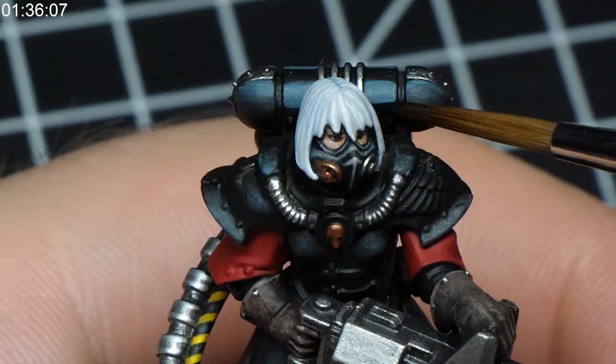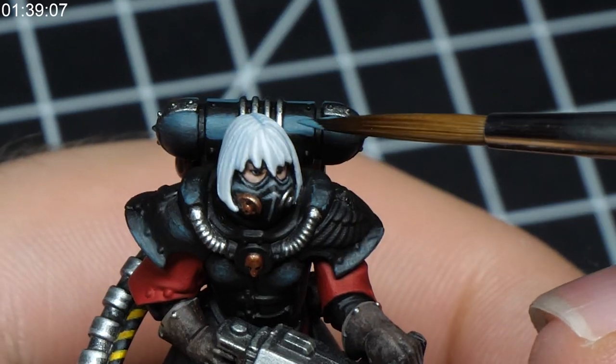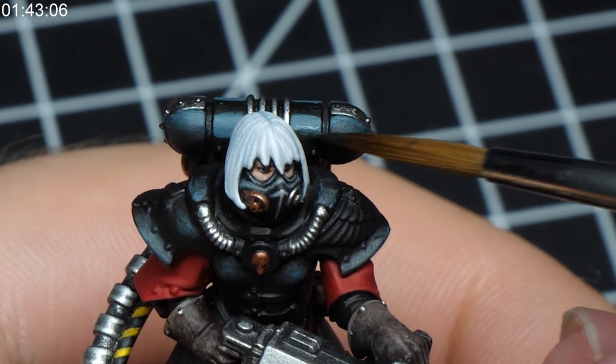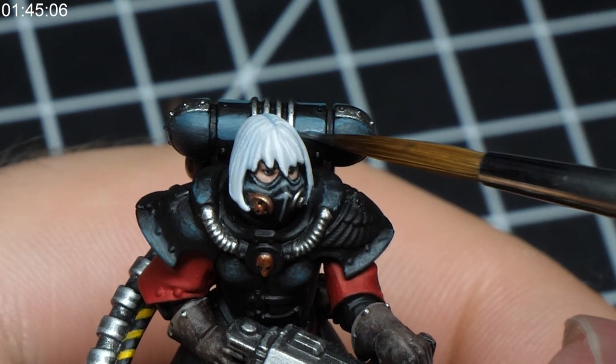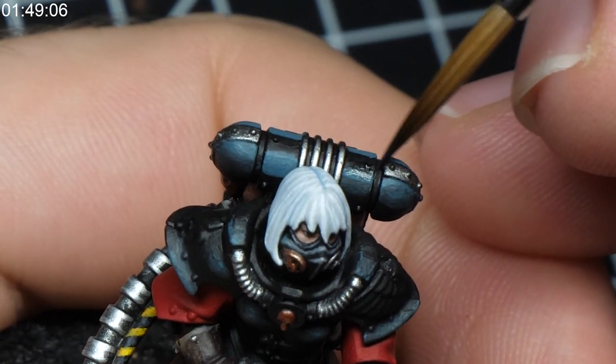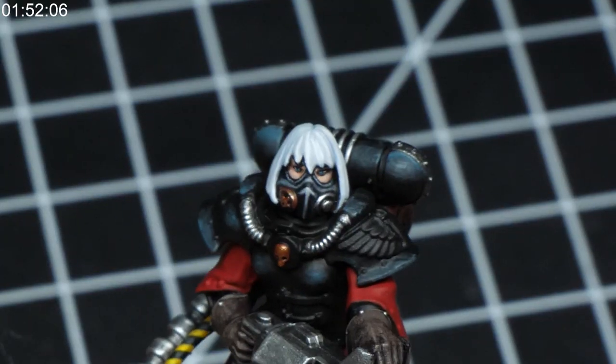If you're quick enough, you don't even have to use any paint retarder or medium. Also clean your brush before applying each of these layers, but if you want to be faster, you can use two brushes — one for the lighter layer and the other for the darker layer and smudging.